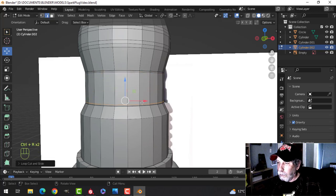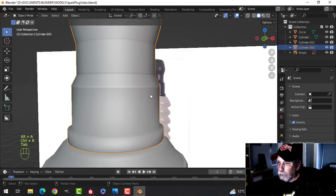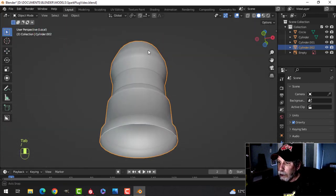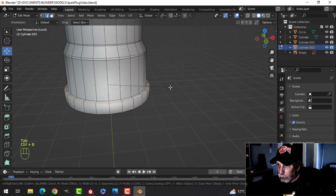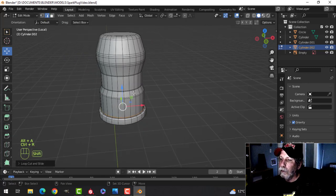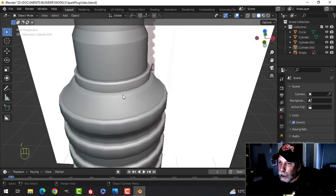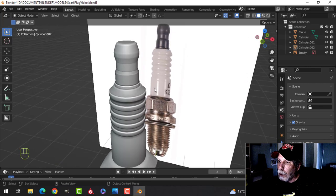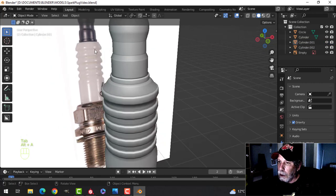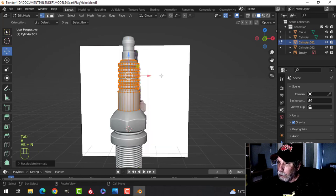We're going to need edge loops here. Let's shade smooth so we can see what we're doing. We'll need an edge loop here to get a nice sharp point there — let's isolate it. Bevel that one — Ctrl+B, three segments — come down here. That's probably going to be just fine, and the joining there is probably fine as well. Let's just sharpen this up a bit so it looks nicer. Let's make sure everything is recalculated.